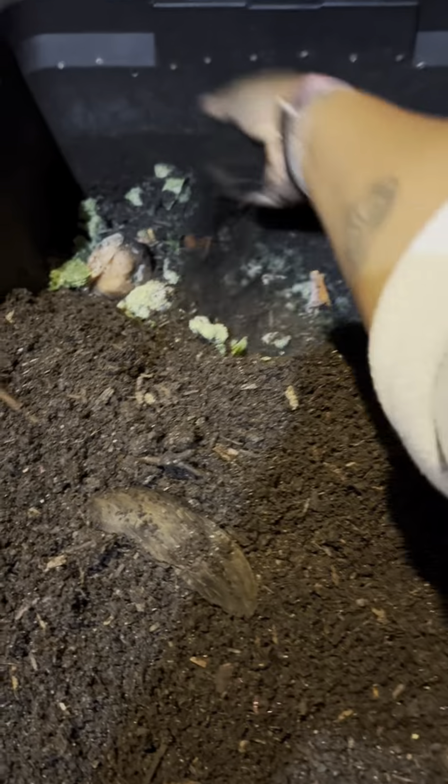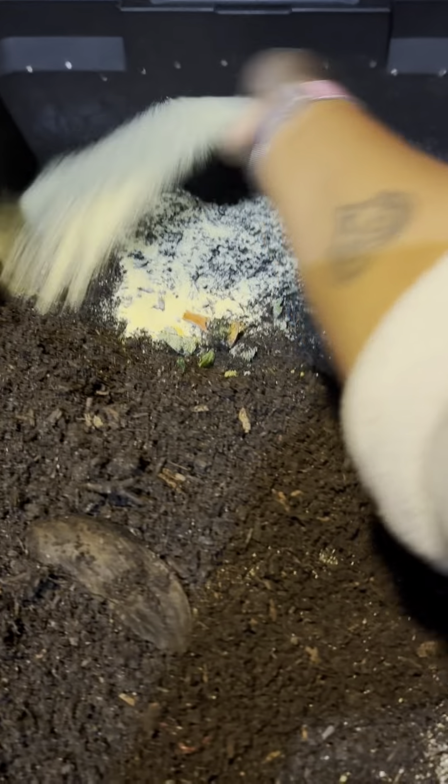I'll also be adding some cornmeal. Y'all know these worms are still not fully mature, but I want to get a little bit of weight on them. So I add the cornmeal and then of course eggshell powder to everybody's feedings.